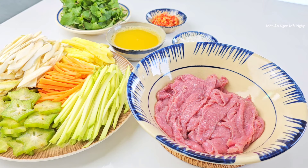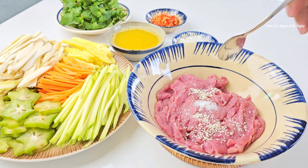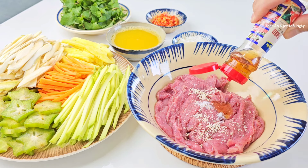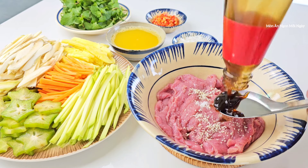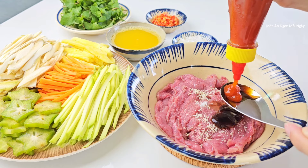Về gia vị ướp thịt bò, mình sẽ ướp những gia vị đơn giản và ướp nhạt thôi. Vì đây là món gỏi, khi ăn còn có nước trộn gỏi, do đó mình ướp nhạt vừa phải, đừng ướp mặn quá. Mình cho vào đây nửa muỗng cà phê đường, nửa muỗng cà phê hạt nêm, chút xíu muối khoảng 1 đầu đũa, nửa muỗng cà phê dầu mè, và nửa muỗng canh dầu hào.